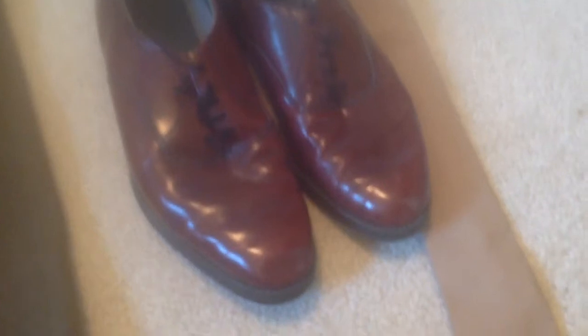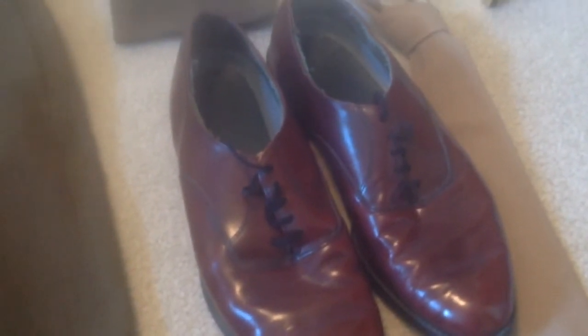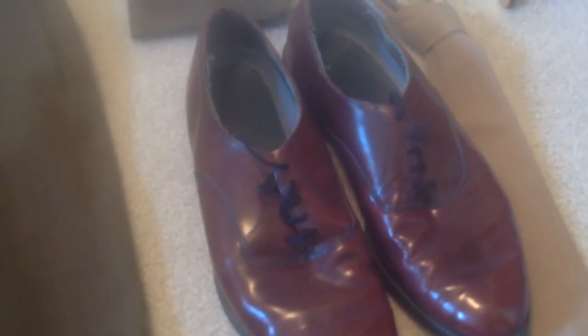Next are the shoes. Often guys in Korea and in World War II would wear oxblood shoes like these, or dark brown shoes. I just used the ones that I have, which are oxblood shoes, and they're pretty nice.